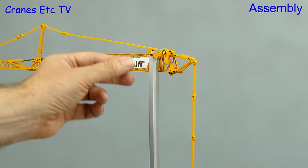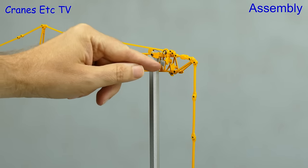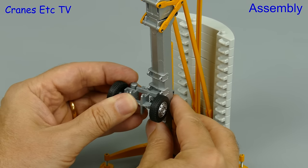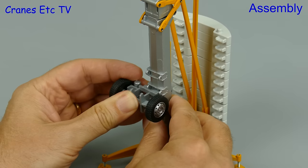The hoist rope runs up through the centre of the telescopic mast, and fortunately Conrad have already run it through for you. After a little bit of complex reefing the crane is ready with its hook. The last thing to do whilst the crane is up in the air is to add on one of the transport axles, and that just clips onto the mast.